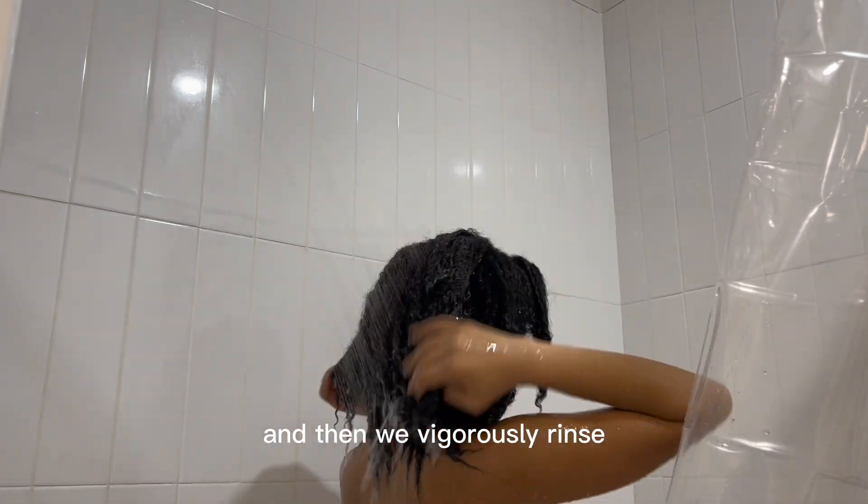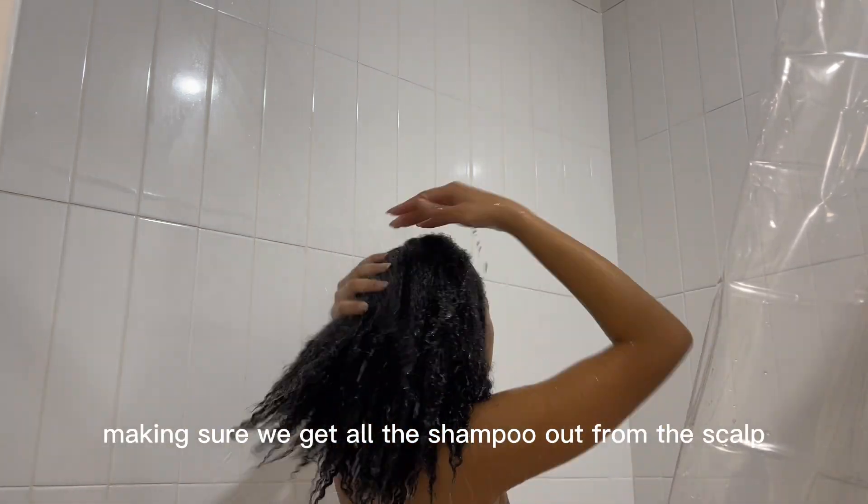And then we vigorously rinse, making sure we get all the shampoo out from the scalp and from the hair.